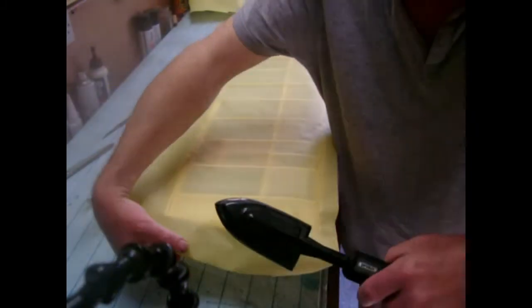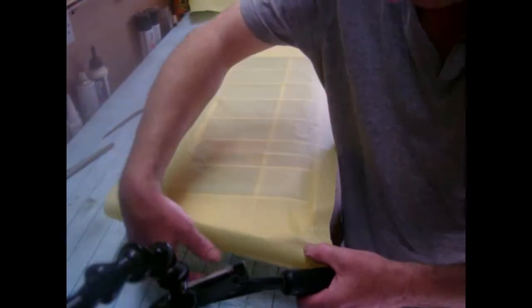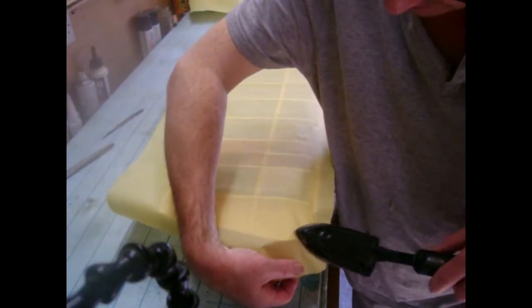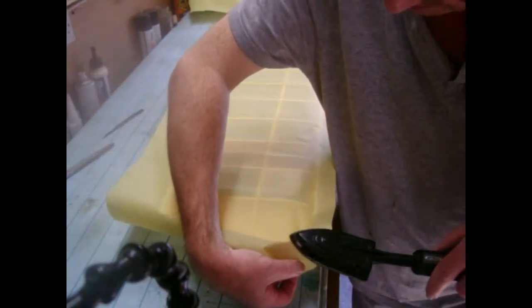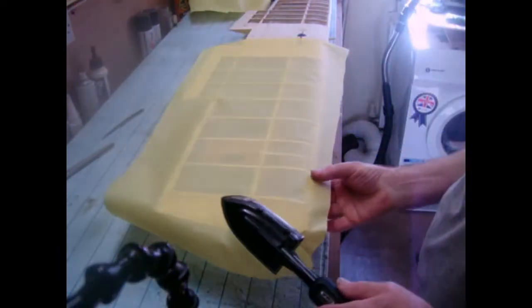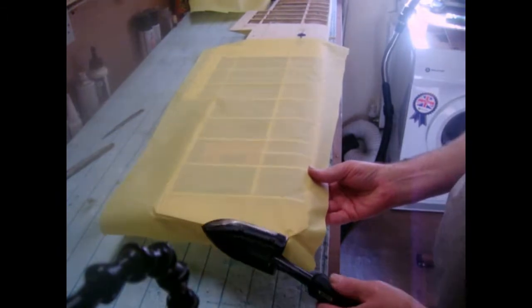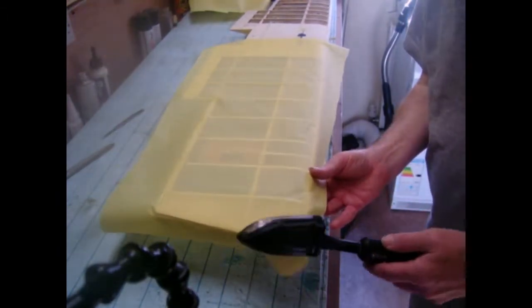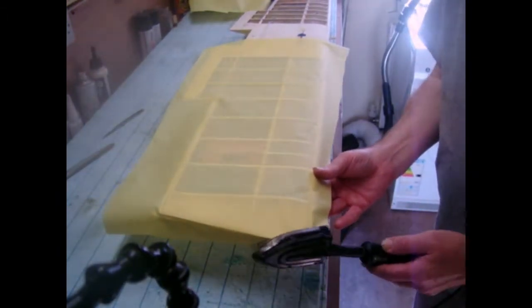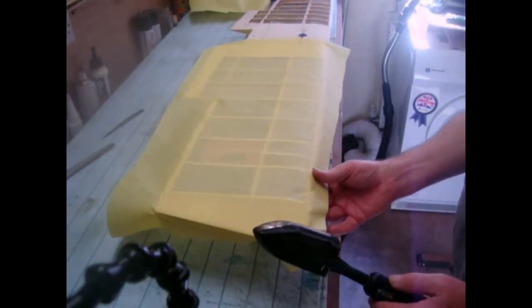I apologise for the camera quality but it's one-handed — it's on a stand so we can't really do much about that. Just gently tap around the edges to get out the creases, like so. It doesn't take long. Depending on how confident you are you can go as quick as you want, but I tend to just take the time on this. You don't need a hotter temperature really.